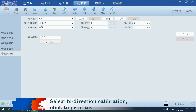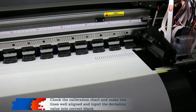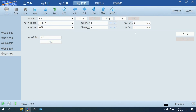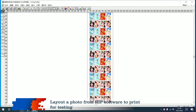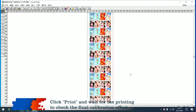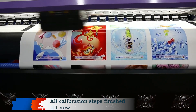Select bi-direction calibration and click print test. Check the calibration chart, make the two lines well aligned, and input the deviation value into the correct blank. The perfect status is that lines above digit zero are well overlapped. Click save to finish the calibration. Layout a photo from RIP software to print for testing. Select print resolution and material type, making sure the resolution selected in both places is the same. Click print and wait for the printing to check the final calibration effect. All calibration steps are now finished.